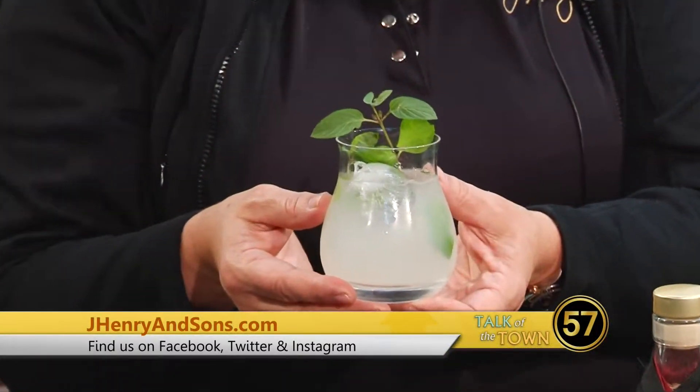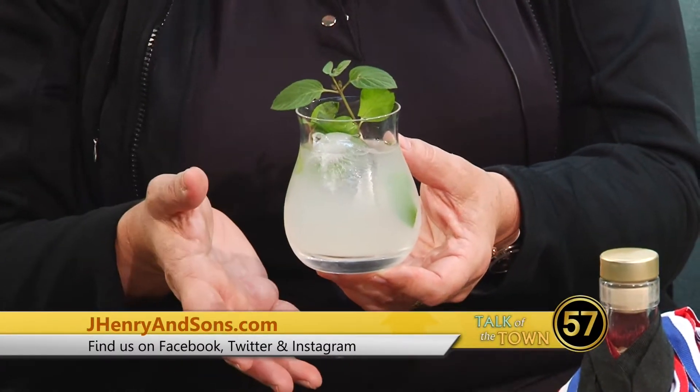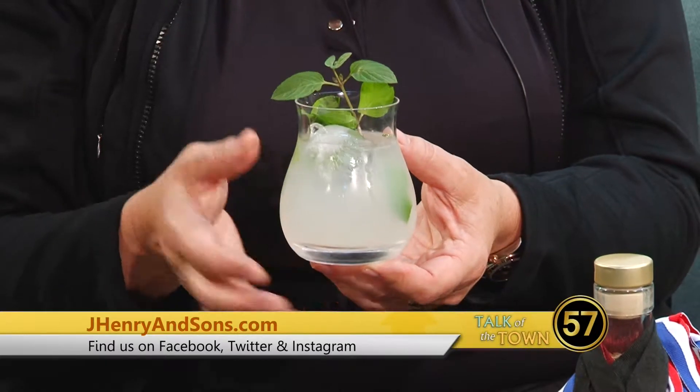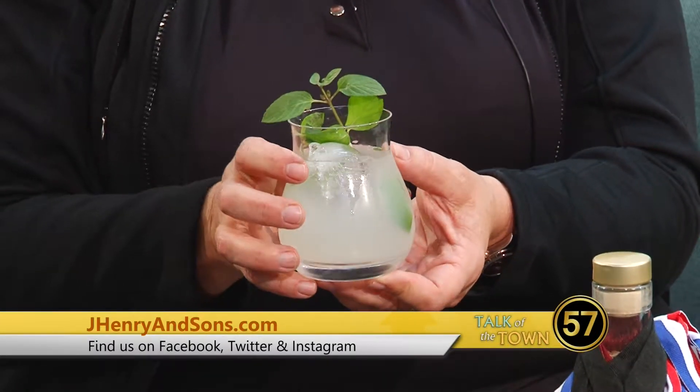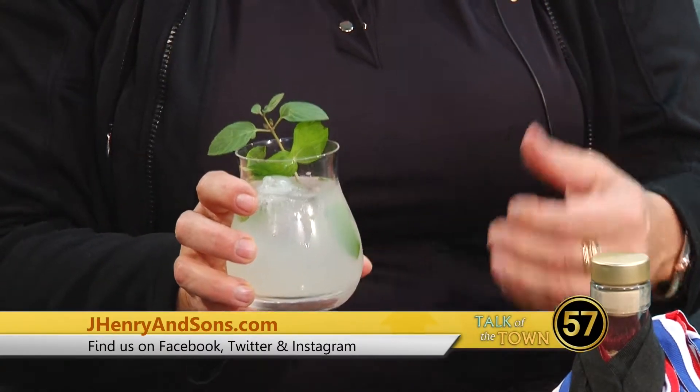Another hot or cold service option is the farmer's cocktail — so cute. It's bourbon, lemonade, and fresh mint. You can get mint all year round, so this one is served cold. It's a very nice light and refreshing drink, but you can also get it served hot. Hot lemonade is a really nice, soothing drink to have if you're chilled a little bit.